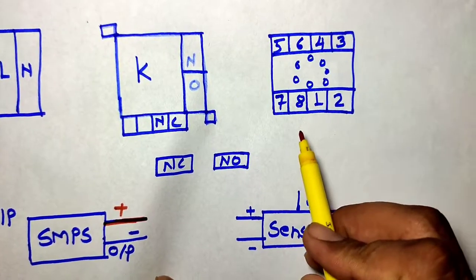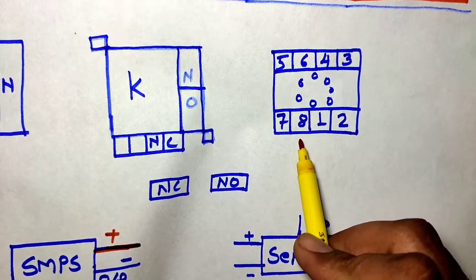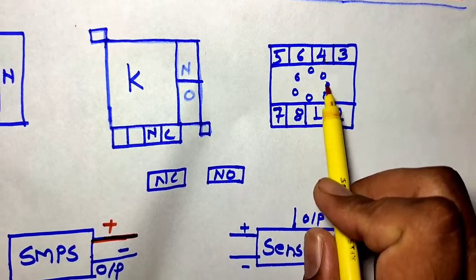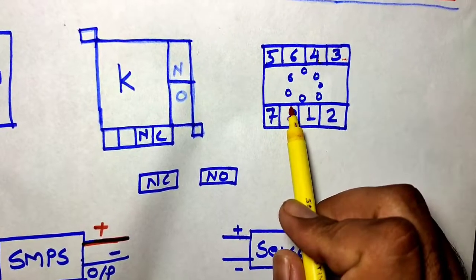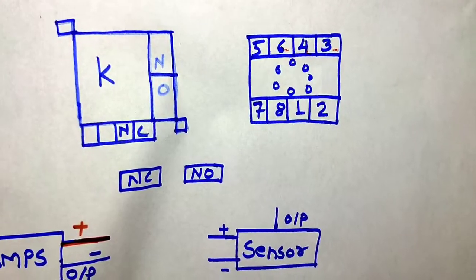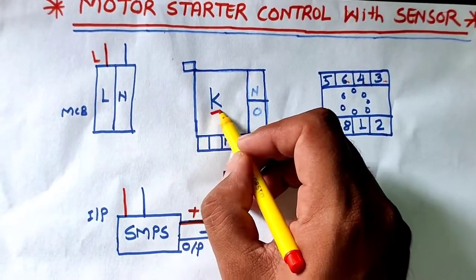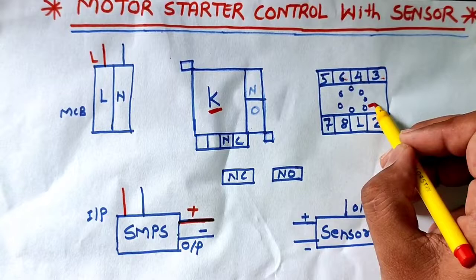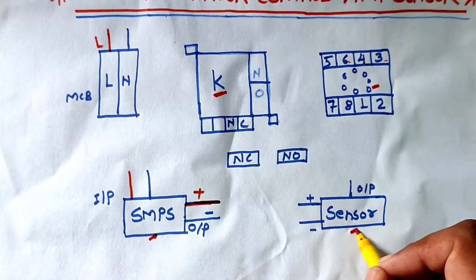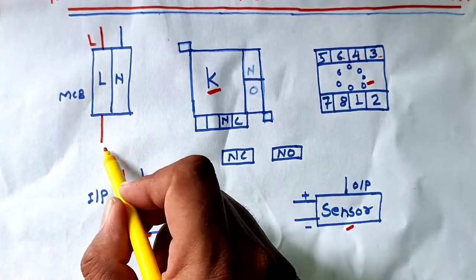This is the 8-pin glass relay. Pins 2 and 7 are the glass relay coil, where we connect 24V DC supply. Pins 1 and 8 are the common points - this relay has two common points. Pin 1 and pin 4 is the NC point, and pin 1 and pin 3 is the NO point. Pin 8 and pin 6 is the NC point, and pin 8 and pin 5 is the NO point. Now let's start the control wiring. This is the 2-pole control MCB, the contactor, and the 8-pin glass relay.